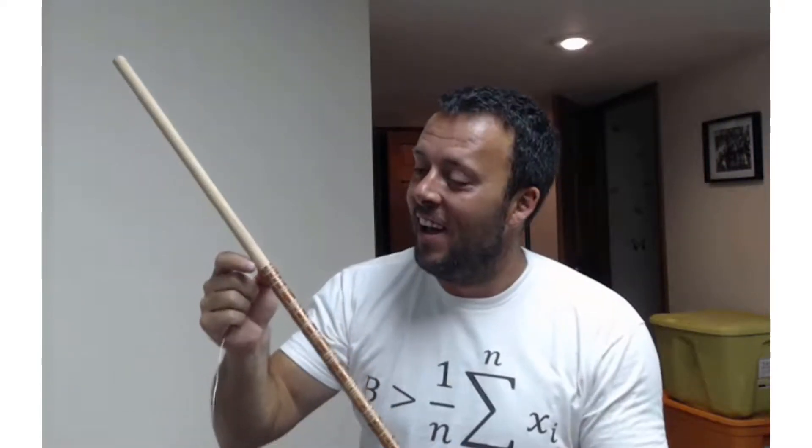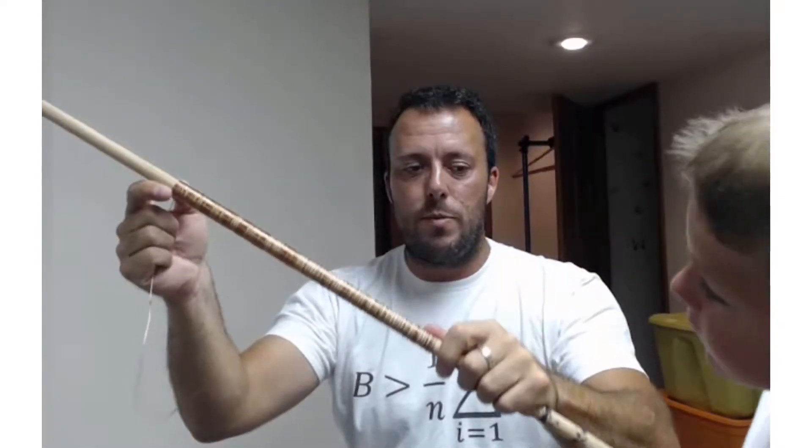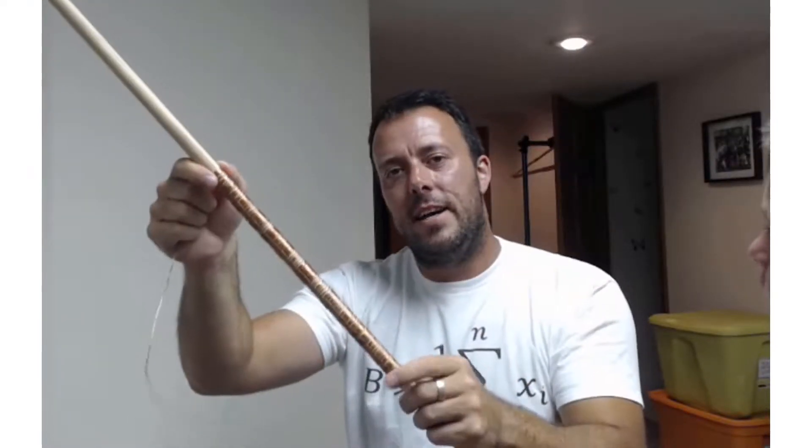Keep wrapping your wire until you get a nice size coil. We started with something small then made a bigger one, but it's good to start with a smaller one first. See how it works and then move over to a bigger one. So let's see our electric train.